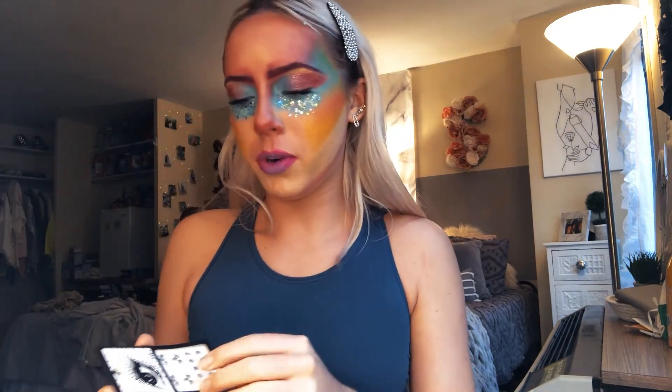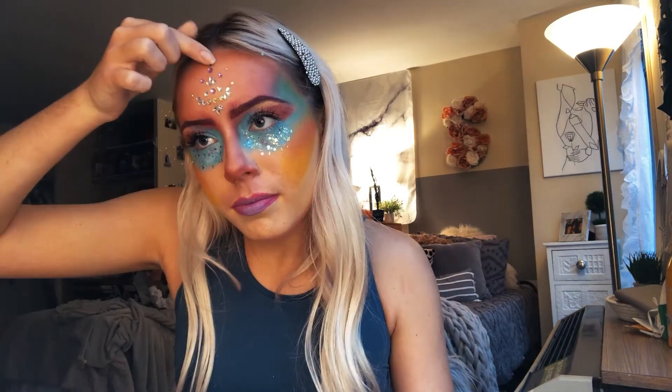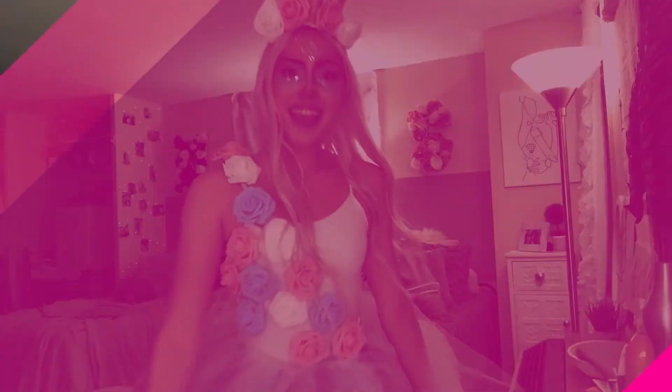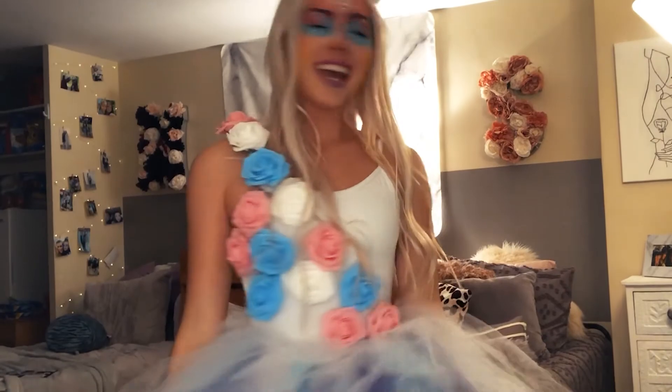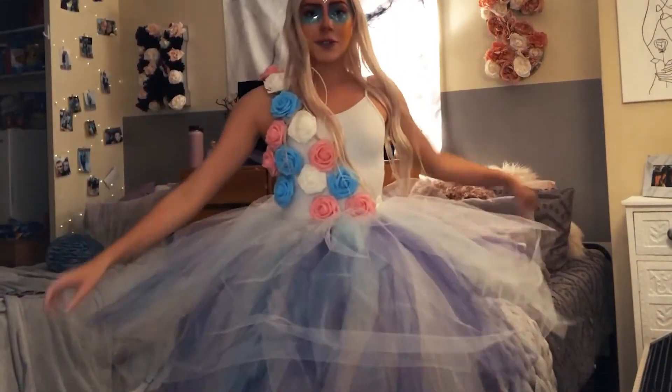Now I'm going to use some stones. I think this is going to do it for our unicorn makeup tutorial. Here is the final product: we have our Valera leotard, DIY tutu, unicorn makeup, and our headband.